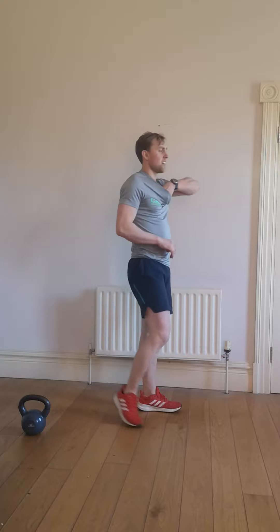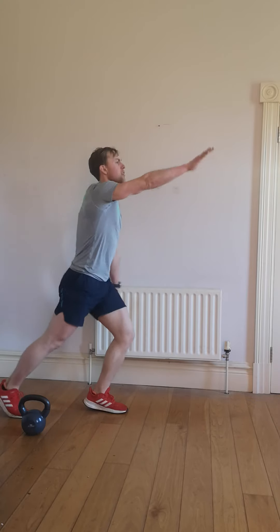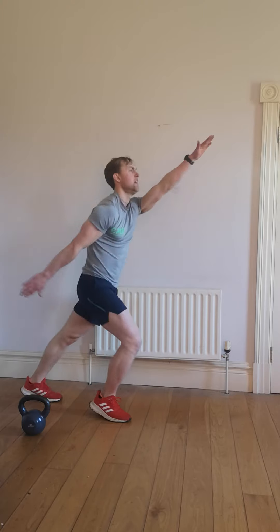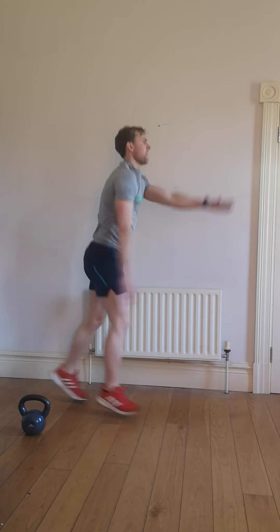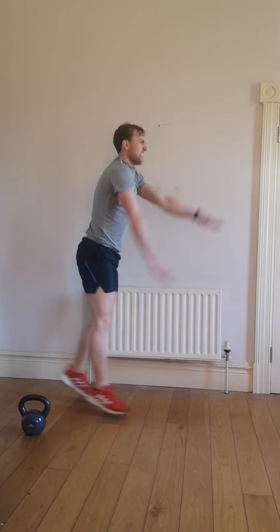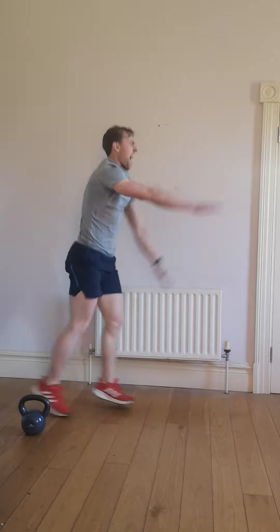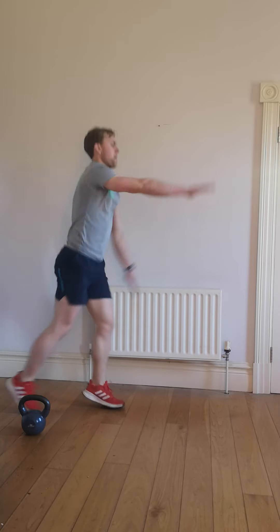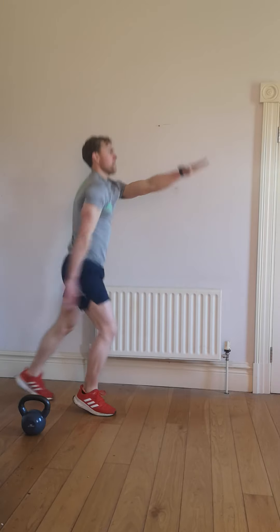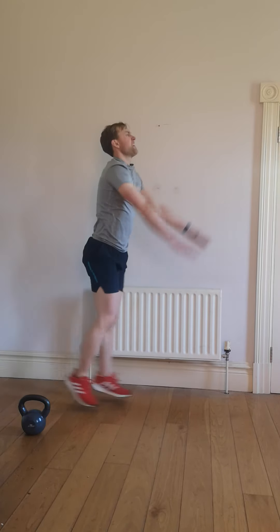Alright — floor kicks coming up, high intensity stuff. 3, 2, 1, start your exercise, let's go. 50 seconds, quick as we can — alternating, shuffling, left leg, right leg. Let's go for it, push yourself. Quicker the better on this one — getting the heart rate as high as we can. We're waiting for that timer, last 10 seconds.